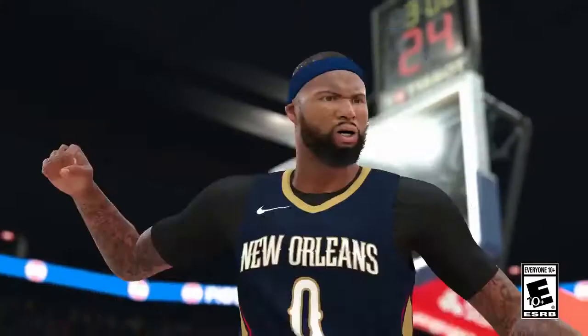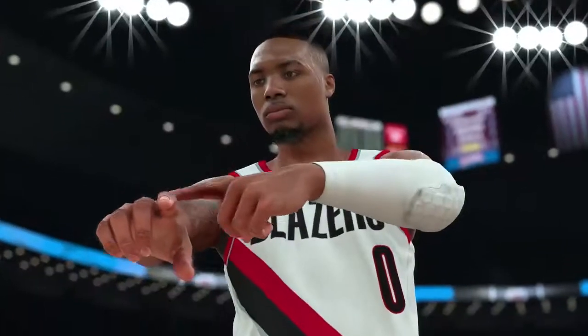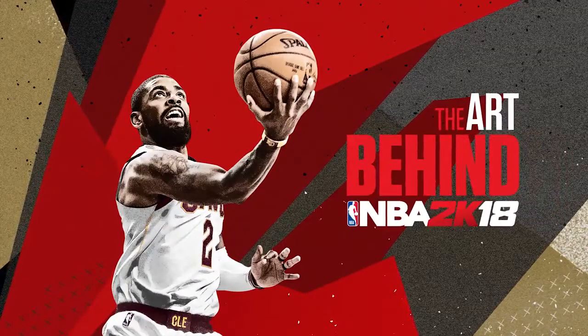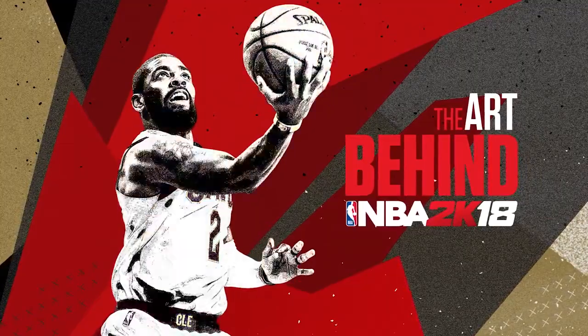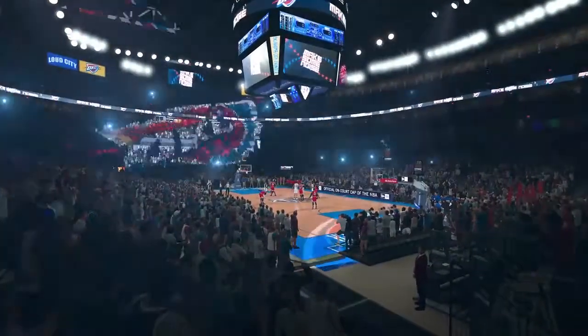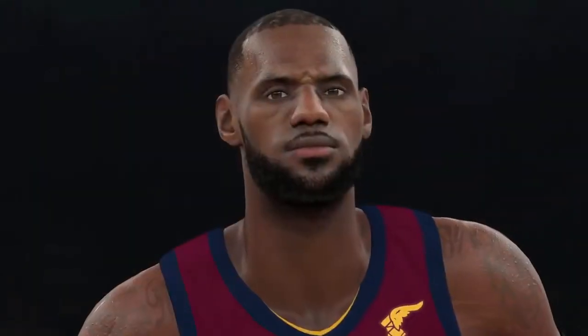We're always working on the game. Photo Reel is a pretty lofty target to hit — you're always striving for it. My name is Joel Frisch, I'm the NBA 2K18 Art Director. We put thousands of hours working on NBA 2K18 to make it the best looking NBA game possible.